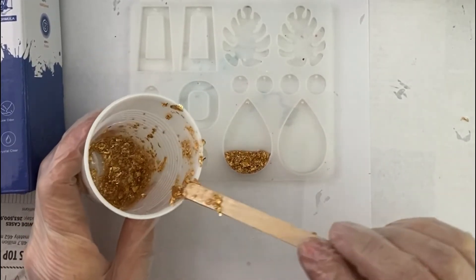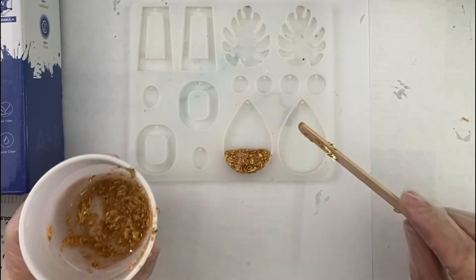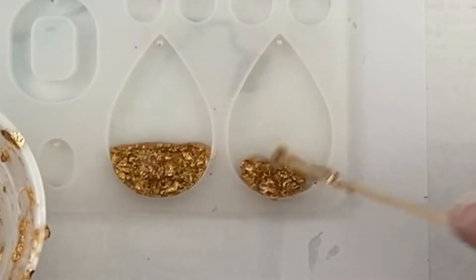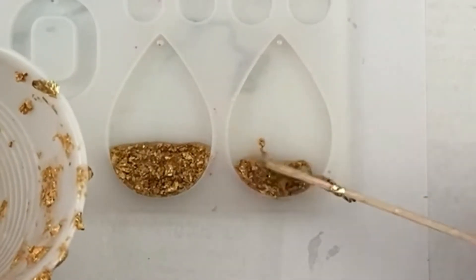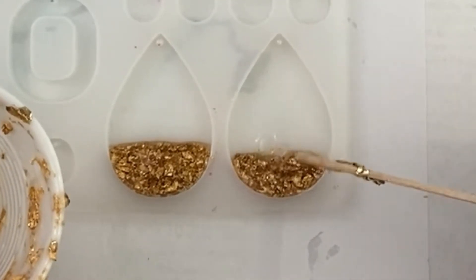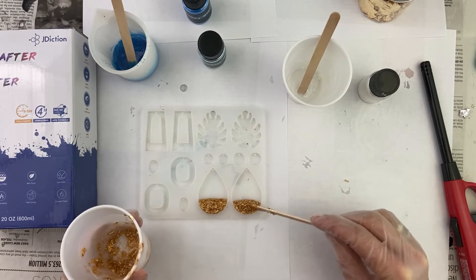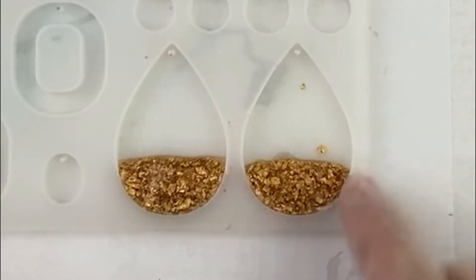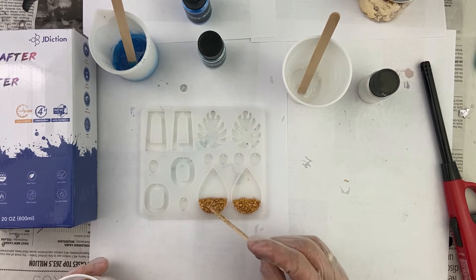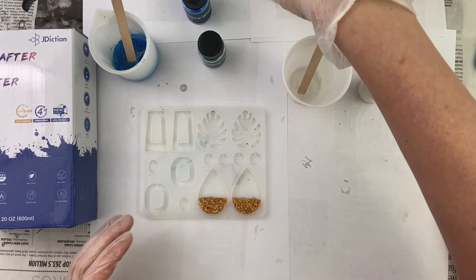It depends on how much sand you want — do you want a lot of foil or do you want more ocean? You're going to have to decide. I like it when I have a mold and the earrings are right next to each other because I like mine to look exactly the same. It drives me nuts when my earrings are on different molds and I have to kind of guess. Make sure that the foil is below your mold right here — it needs to be below the mold line because it'll kind of be pokey. So we did both of these with the foil.